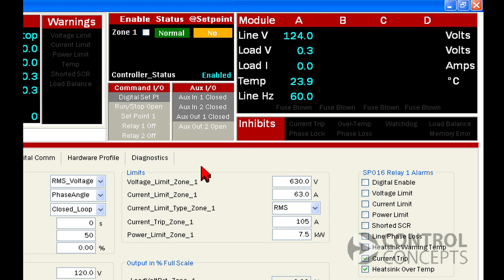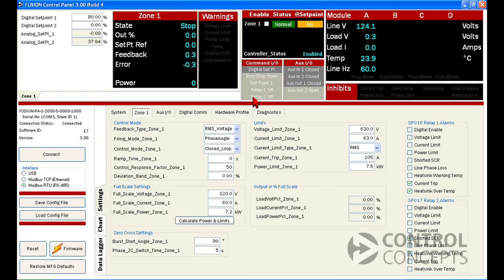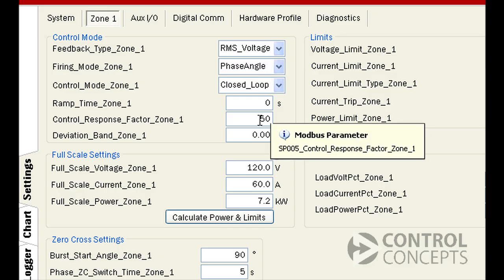The Fusion control panel program also has a nice feature for finding parameters. Just hover your cursor over the value or setting you're looking for, and the corresponding parameter number will appear under the cursor.